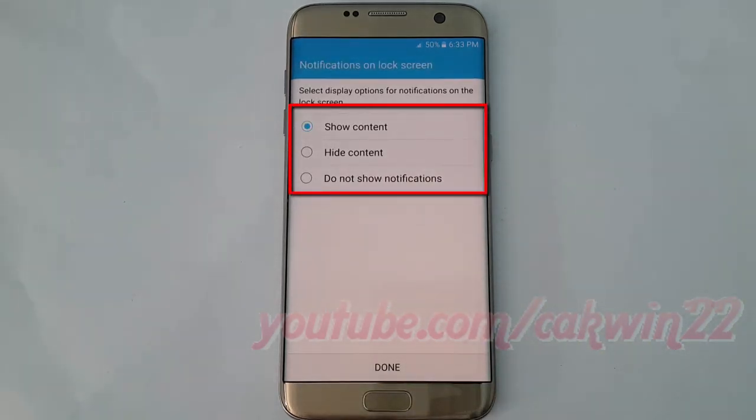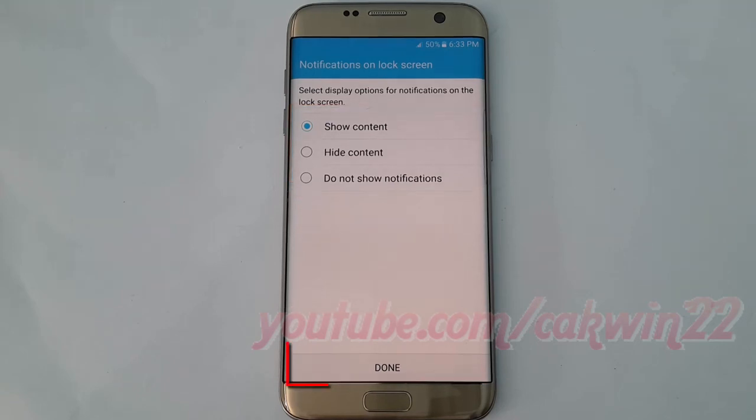Select how much notification information you want to display on the lock screen, if prompted. Then touch Done.